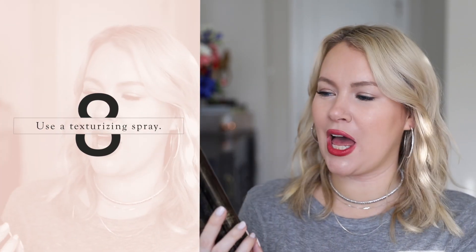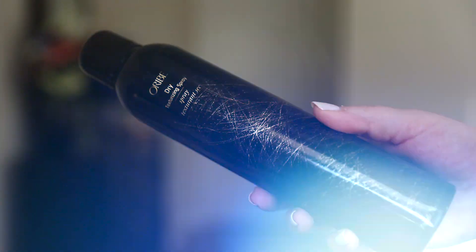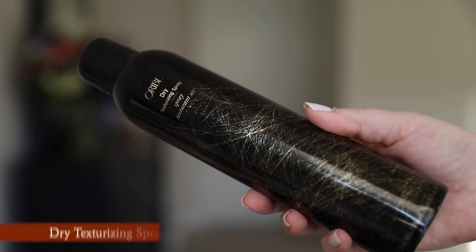My next tip is to try using a texturizing spray. My favorite is the Oribe Dry Texturizing Spray. I like to go in and spray it up into the waves or curls. Texturizing spray is really going to help your hair hold the overall style — all that body and structure you've created, the texture spray helps your hair hold on to it. It works similarly to the wave spray or mousse for damp hair, just giving your hair a bit more grit so it can memorize and hold that curl longer.